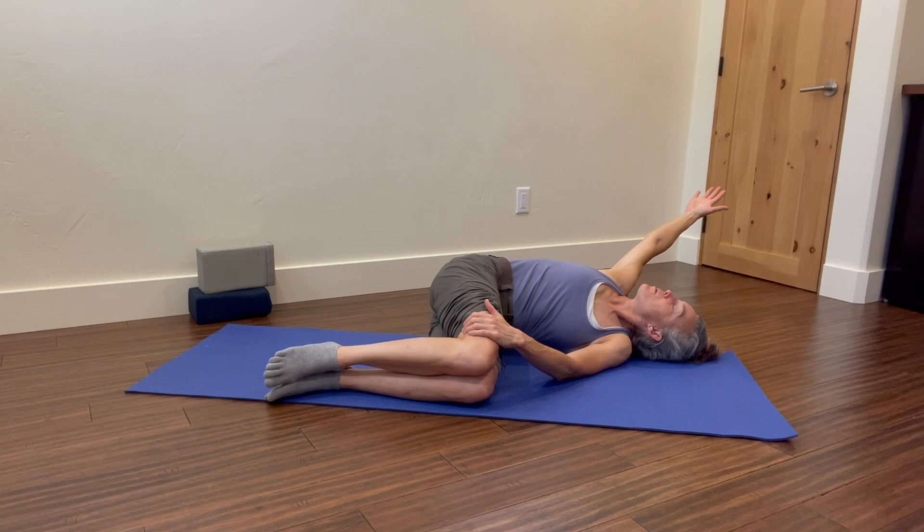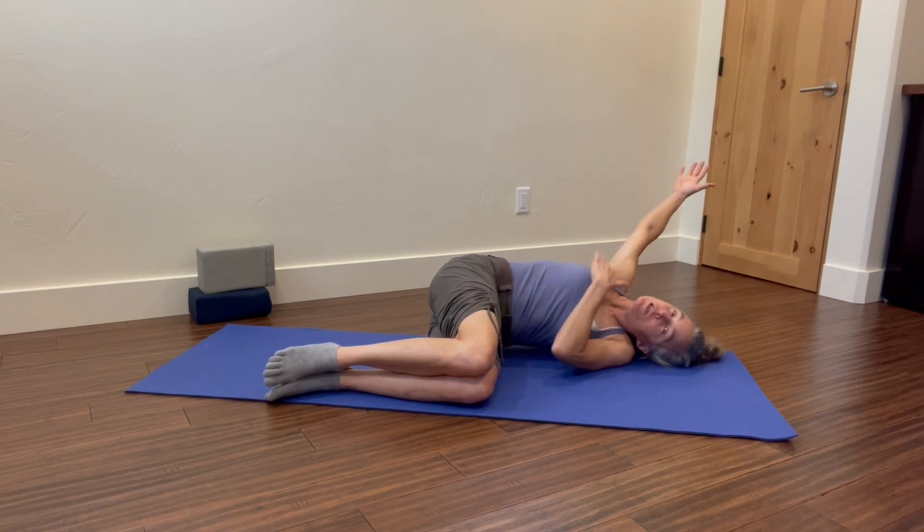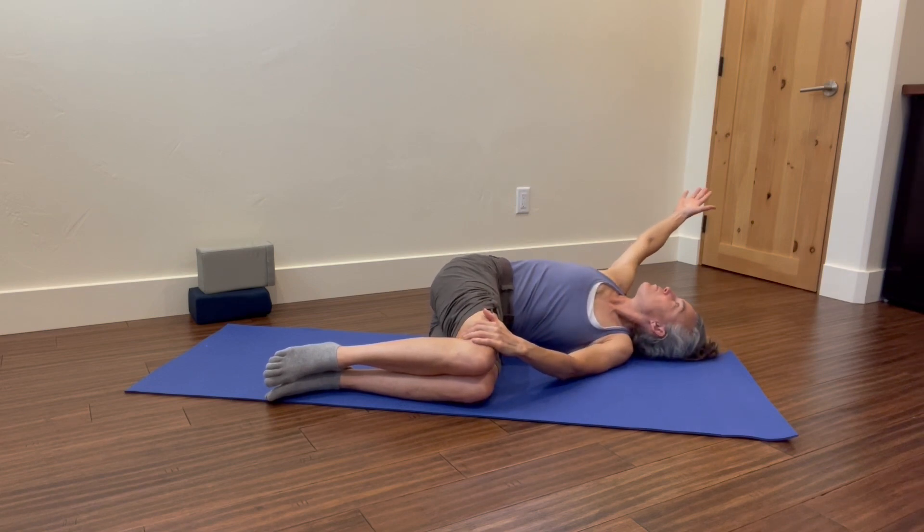Stretching through my hand, through my chest — deep breaths.